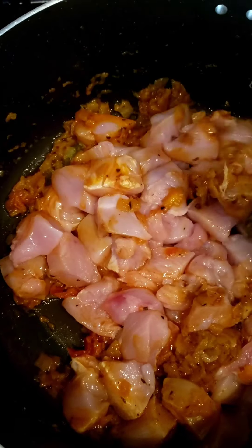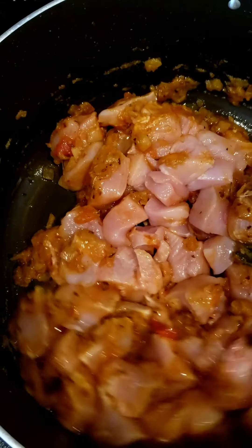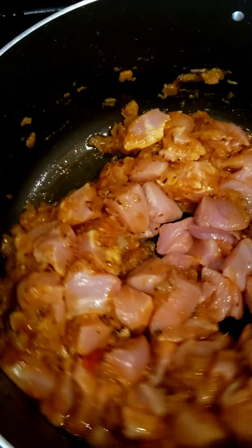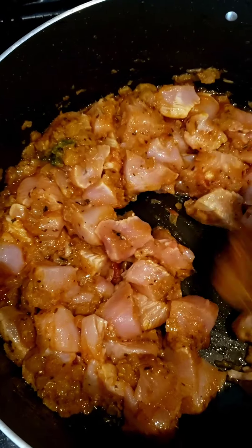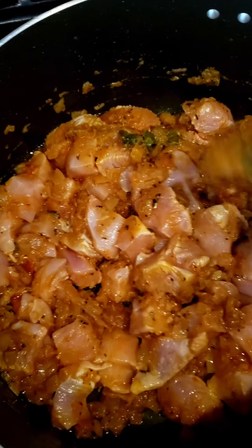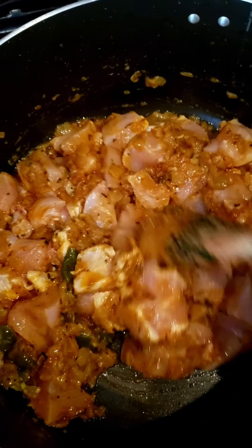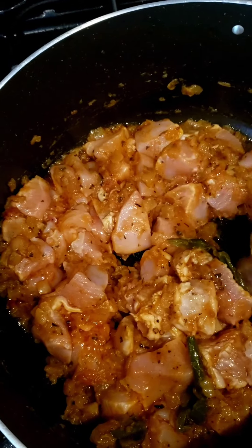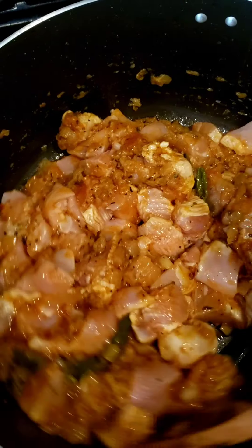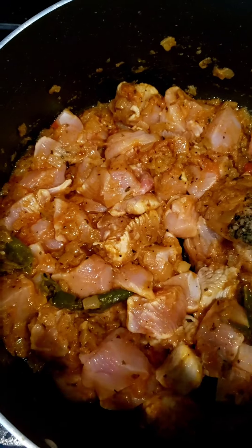It's still on medium heat. I'm going to leave it on medium heat for about 10 minutes and then check it again. I'm just going to make sure all the chicken pieces are coated in the masala I've made, then leave this for 10 minutes and come back to see how it's doing.